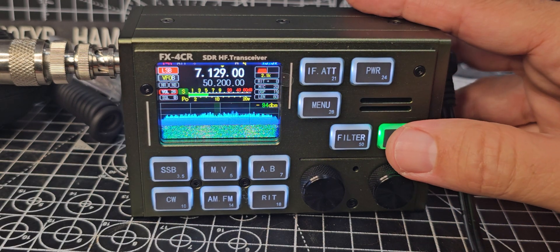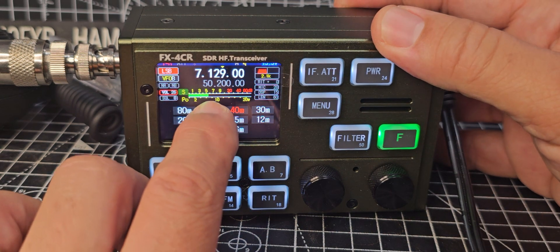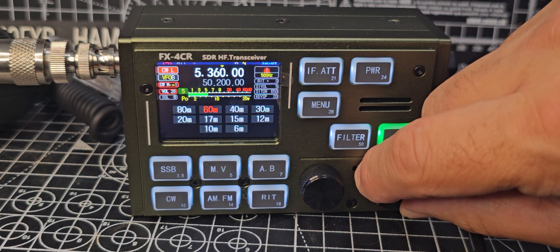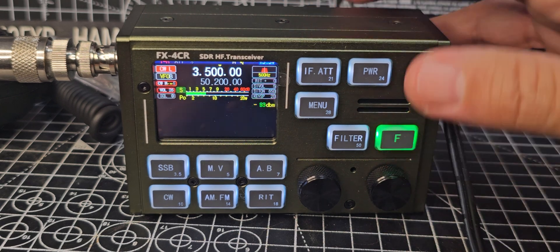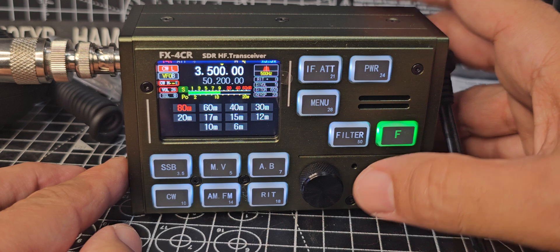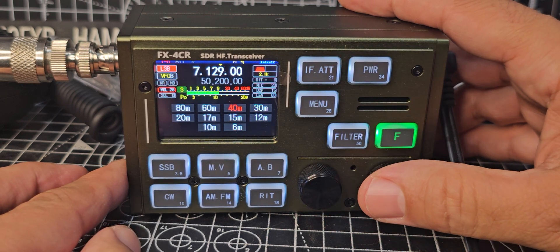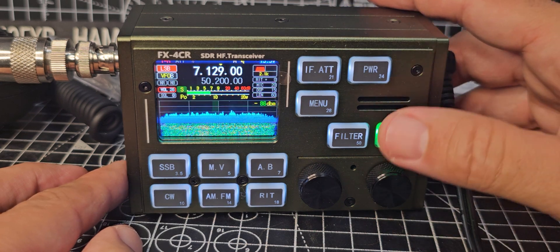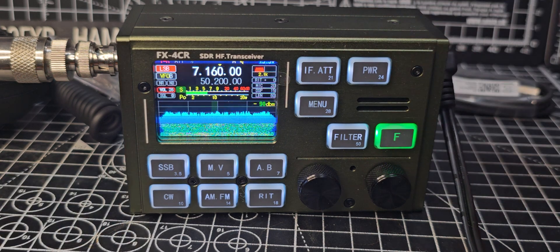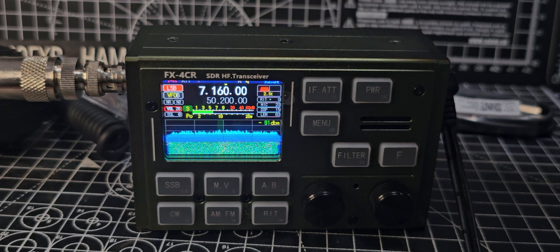If I tap the F button, the bands come up. I don't think this is a touchscreen — no, I didn't think it was. So we select the band by turning the encoder. If we select 80 for example, then hit F again, we're on 80. And then I like using 40, so go back to 40. You can see the filter changing there. Nothing amazing at the moment — remember, there's no tuner and no amplifier. It looks black but it's actually a dark green colour.